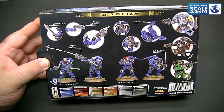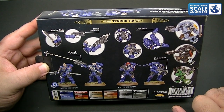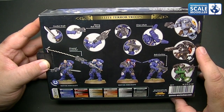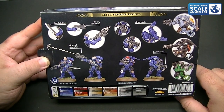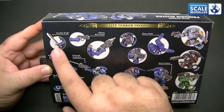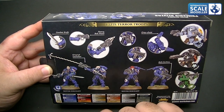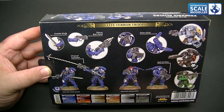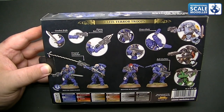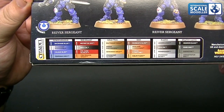On the back we've got a couple of different schemes - Salamanders, Raven Guard and Space Wolves. So I'm assuming you can do all of those out of these and add them to your squad. You've got your different weapons: a combat knife, the heavy bolt pistol, the grapnel launcher, the grav chute and bolt carbine. Colour callouts are at the bottom - I'm going to hold them up so you can have a look. If you want to read them, give it a pause.